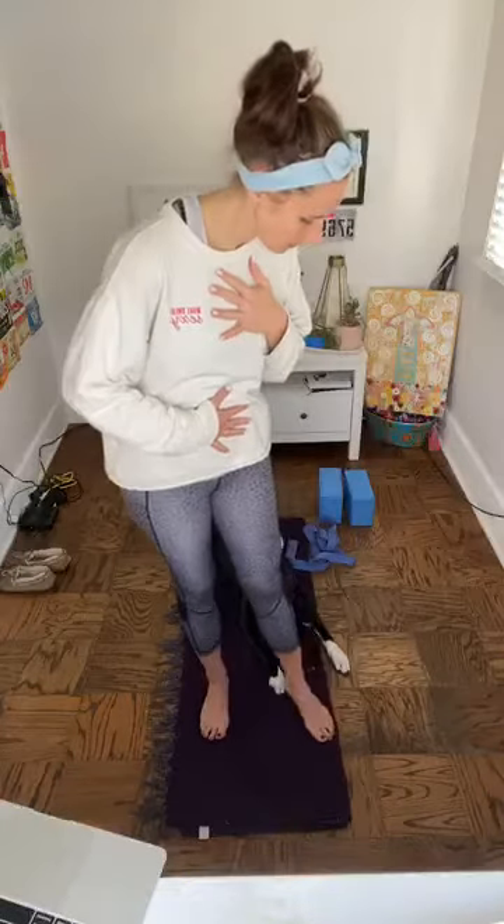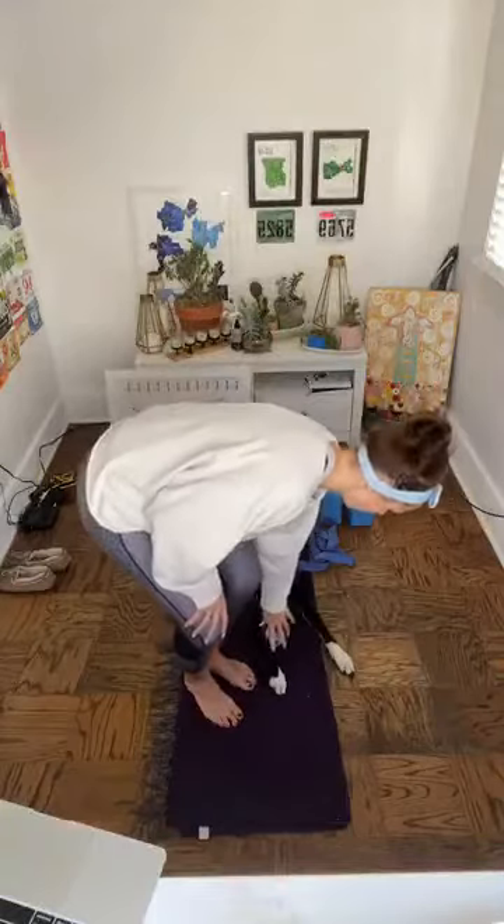Let's do three more rounds. Big deep breath in through the nose — bottom hand lifts. A big exhale out of the mouth, almost like a sigh — bottom hand falls. We'll start to move into some of the movement of today. If you're standing, let's go ahead and sit down. We'll start with some head and neck work.